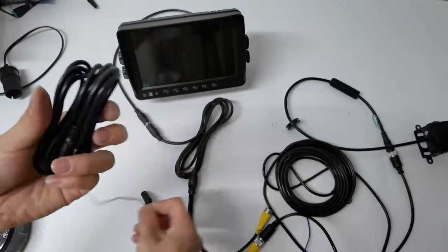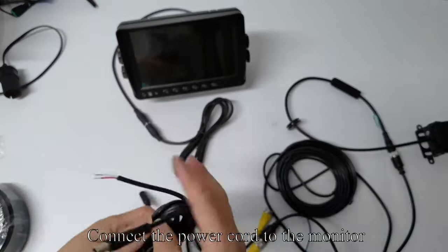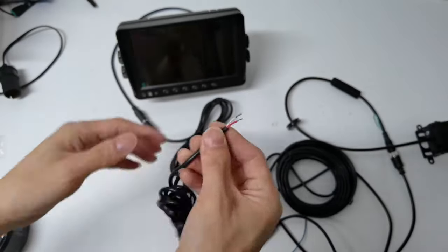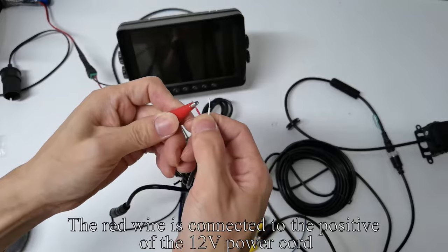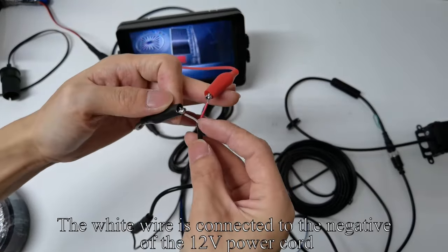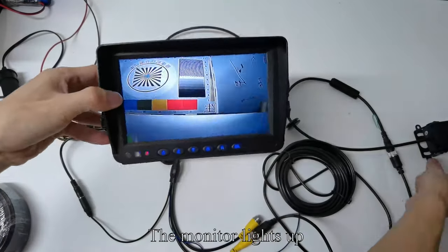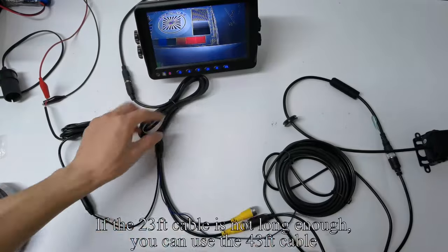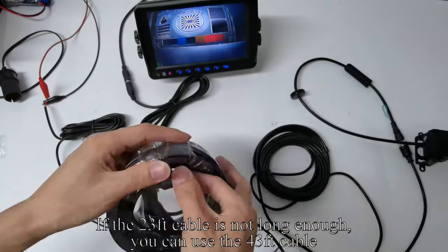Pick up the power cord and connect the power cord to the monitor. The red wire is connected to the positive of the 12-volt power cord — the monitor lights up. If the 23-feet cable is not long enough, you can use the 43-feet cable.